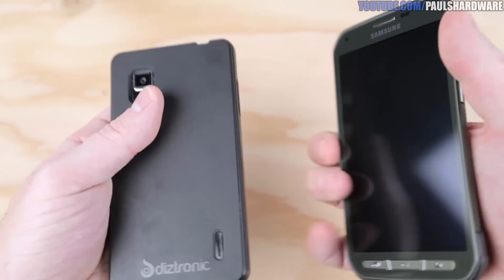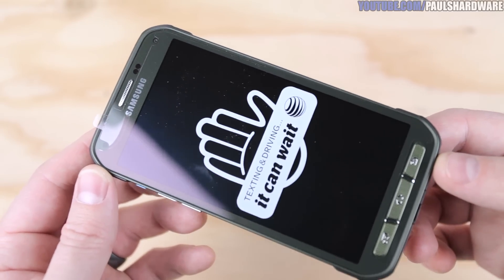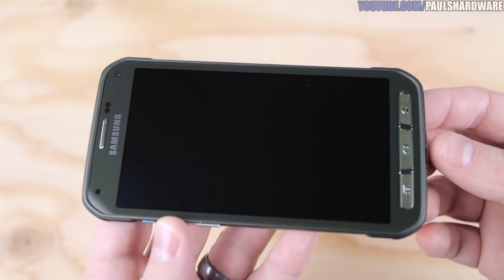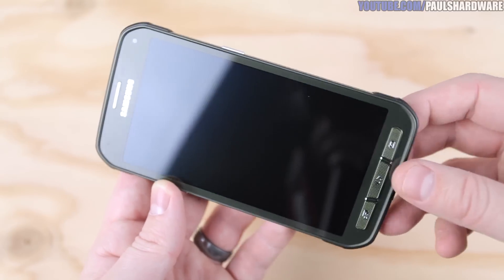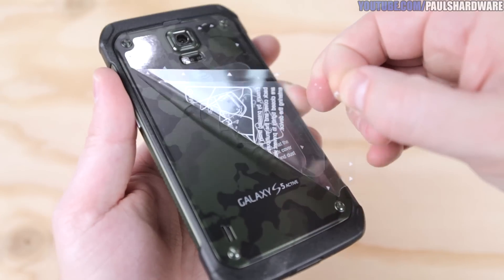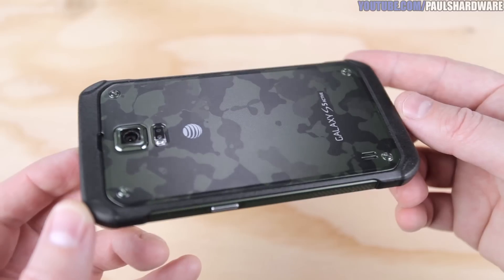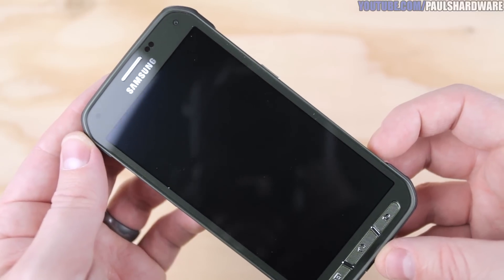Physically, this phone is bigger than my Optimus G by a decent amount but still much smaller than the Nexus 6. It's got a much more rugged feeling thanks to the beefed-up housing. It's got a 5.1-inch AMOLED screen, 16 million colors, 1920x1080 resolution for 432 pixels per inch density, with Gorilla Glass 3. Dimensions are 145.3 millimeters tall, 73.4 wide, and 8.9 thick — that's 5.72 inches tall, 2.89 wide, 0.35 inches thick. Weight is 170 grams or 6 ounces. It has IP67 certification for dust and water resistance up to 1 meter for 30 minutes, and military spec MIL-STD-810G certification for salt, dust, humidity, rain, vibration, solar radiation, transport, and thermal shock resistance.